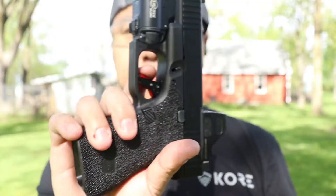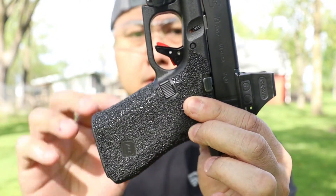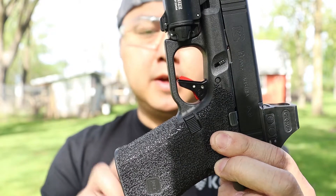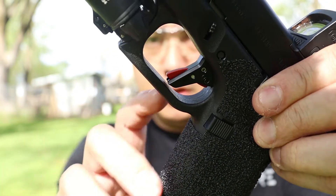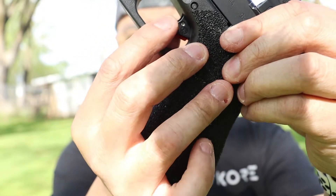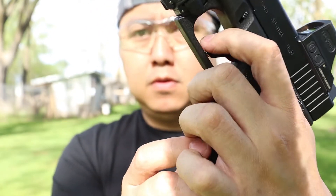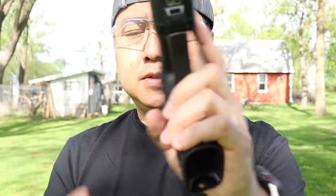Just dry firing this — it does feel a lot better on the finger. The safety blade here does depress all the way into the trigger shoe, so you won't get that safety blade feeling into your finger compared to the factory Glock trigger. The sides on the shoe are curved so you're not going to hit any sharp edges. It's a really comfortable feeling. The safety blade does work — if you try to push on the sides it won't fire, unless you press from the middle.